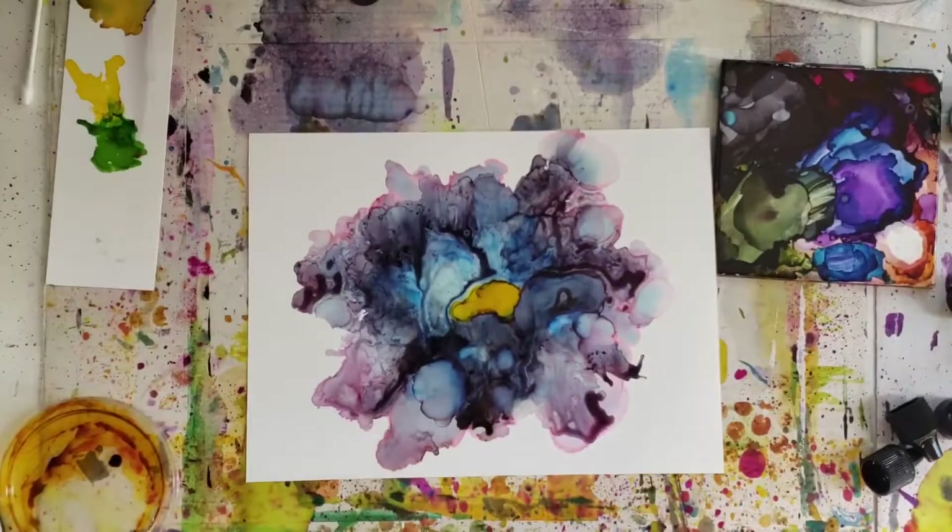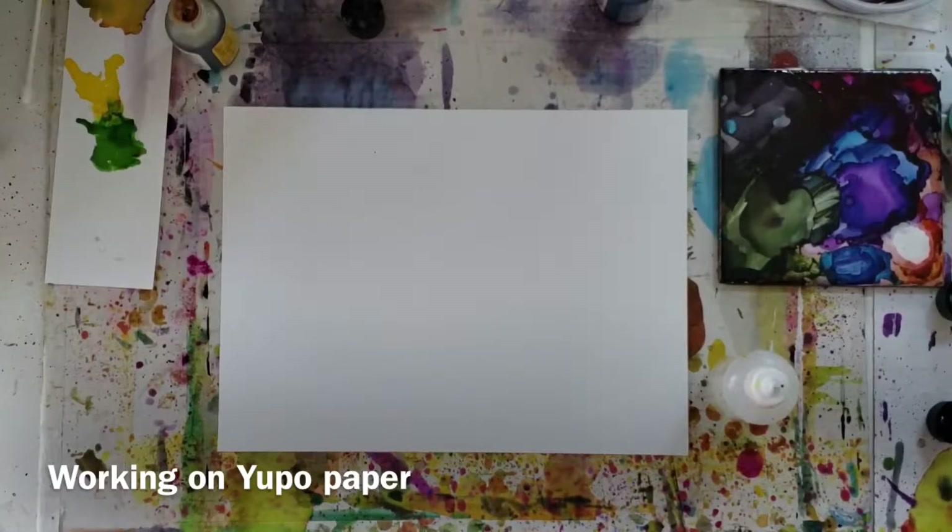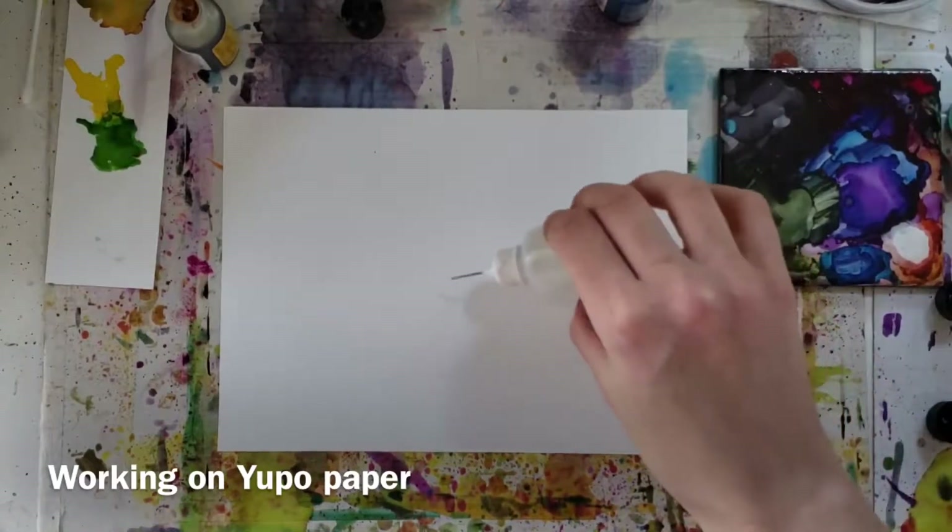Hey guys, welcome to my channel. Today's video is about how you can create your very own impressionistic blow flower like this one. So if you're ready, let's get started. Taking my alcohol bottle first, I put a few drops down on the Yupo paper.